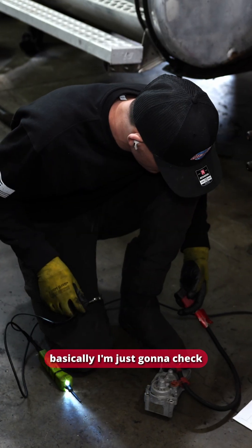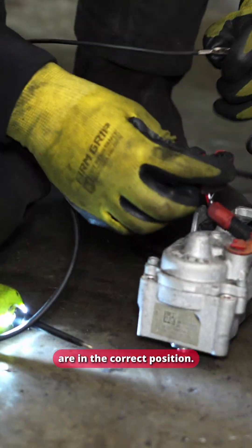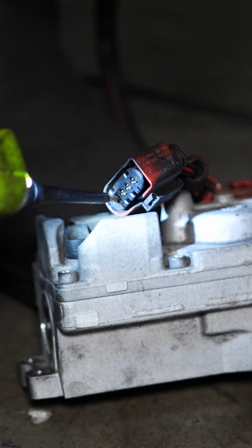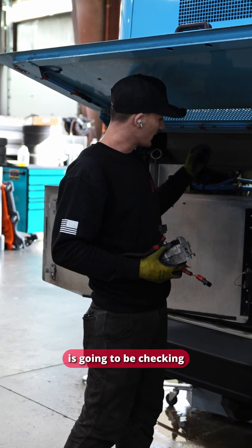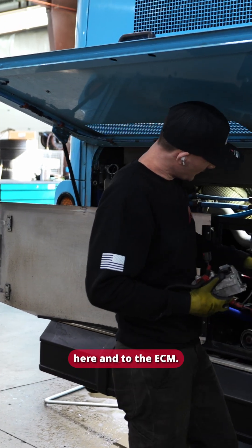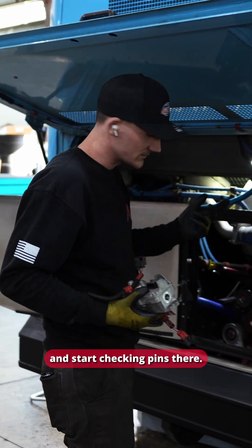I'm going to check to make sure there are no faults in the wire, and verify the diagram is correct to make sure the wires are in the correct position. We checked this wire and it's all good. The next step is checking the second part of the wire, which runs from there to the ECM. I'm going to take off the plug from the ECM and start checking pins — that's a job for Monday.